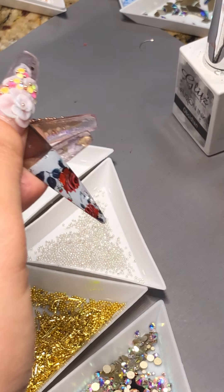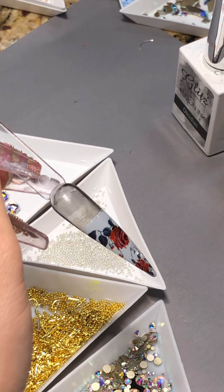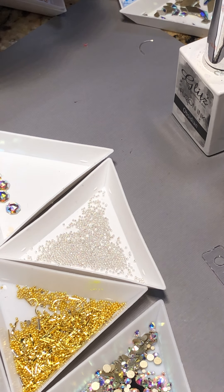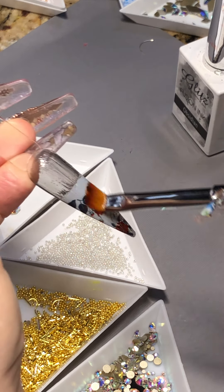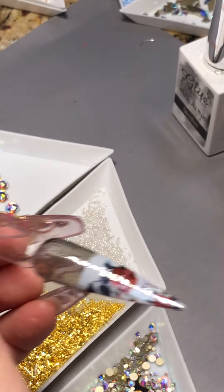And then you just rub it really firmly, especially on the side. You just lift it back up. I don't know if it changes if I don't add the - oh, interesting.